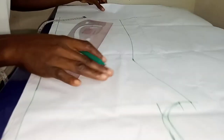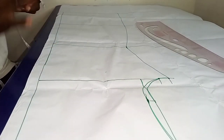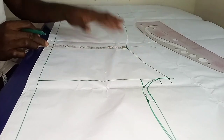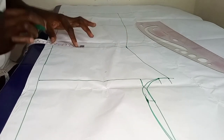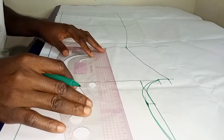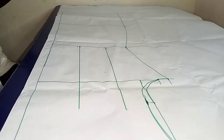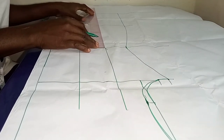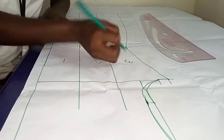Once I was done connecting the points together, I'm going to mark out my slash line. From the waist measurement I measured what I have there and I divided it by 3. Once I was done dividing by 3, I marked out what I got at the waistline, then squared upward and downward in order to get my slash line. Once I'm done drafting this pattern, I'm going to use it to slash and spread to get my half circle dress, depending on how full you want it to be.